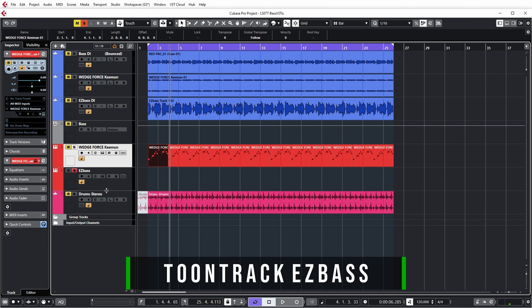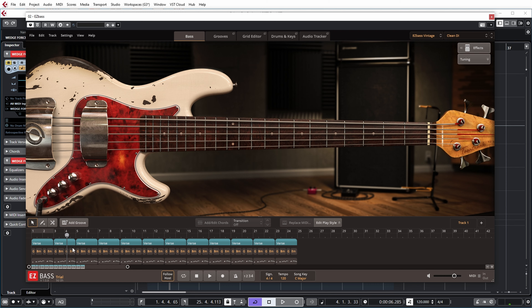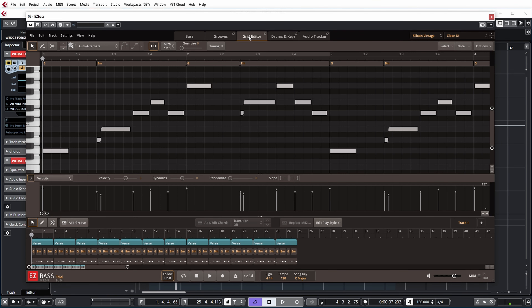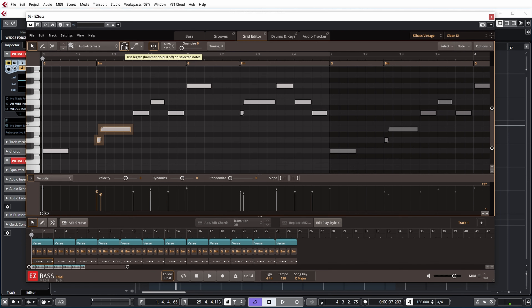Now as for EasyBass, you'll notice I don't have MIDI on the EasyBass track, and that's because the MIDI is inside the virtual instrument itself, which gives you more options to add articulations — which Wedgeforce Keyman doesn't have, but EasyBass does. What I think is meant to model here is a Fender Jazz Bass, not a P-Bass like the real bass I'm playing or the other virtual instrument. If you go to the grid editor you can see the details of the MIDI. For example, these two notes I actually play with a hammer-on, and you can see that you can also set this articulation in EasyBass, which gives it a more authentic hammer-on sound.